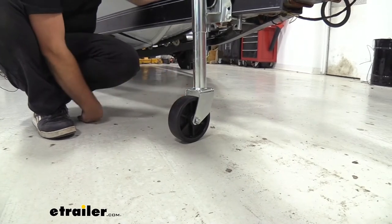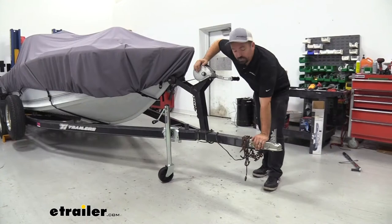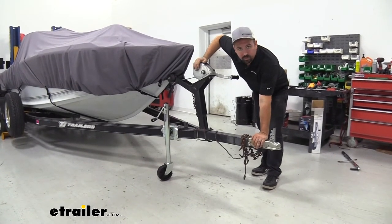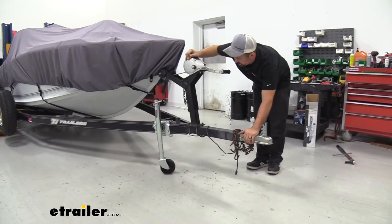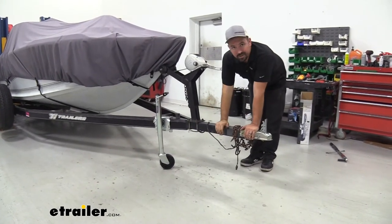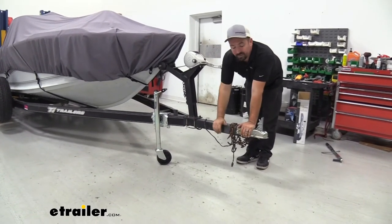You also have a caster here that's going to allow this to rotate around. So if you need to move this around while you have it stored in your garage or wherever it may be, it's no problem to just move this. It's going to swivel as necessary, making mobility nice and easy.